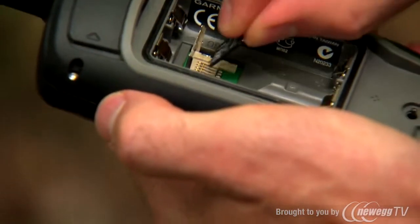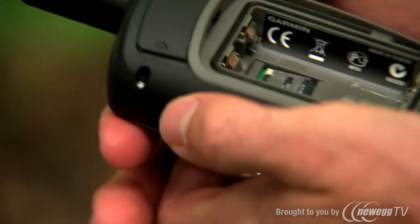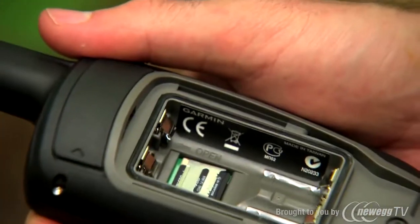If you need more storage space, the 62ST also has a microSD slot, perfect for adding additional maps, marine charts, or satellite imagery.